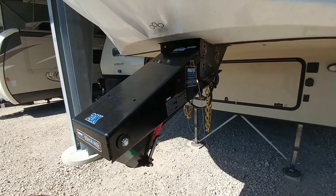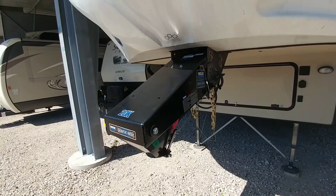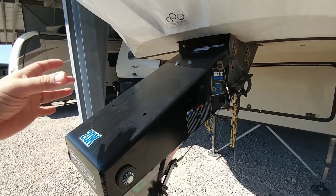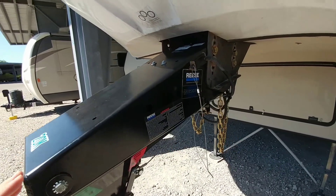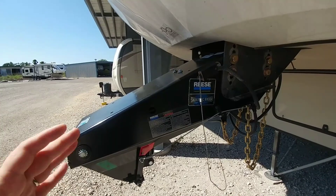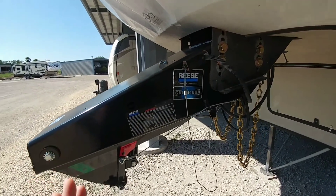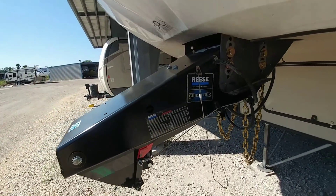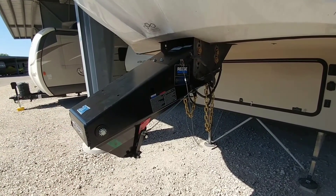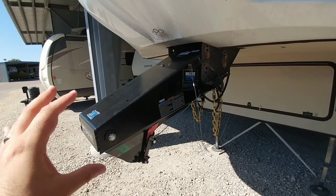The difference between what you see here with the Reese Goosebox is that it replaces the entire factory pin box on your unit. By replacing it, that leverage is no longer applied on a long arm coming down from the front pin box. The pin box actually slopes at a much greater angle with the Goosebox, and the leverage point is transferred across the length of the Goosebox as opposed to being pulled upwards and outwards. So the chances of doing damage to your fifth wheel's frame are decreased — so much so that Lippert actually still holds your warranty intact on your frame if you switch to this specific system.